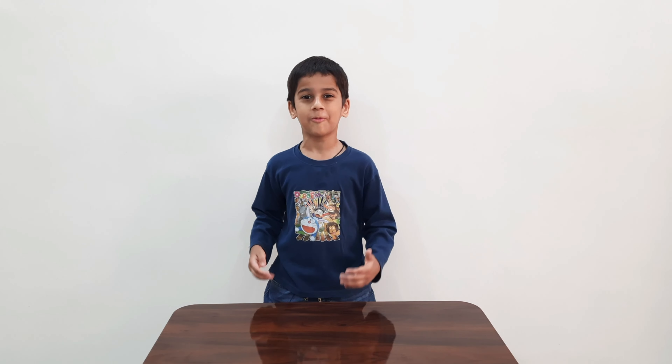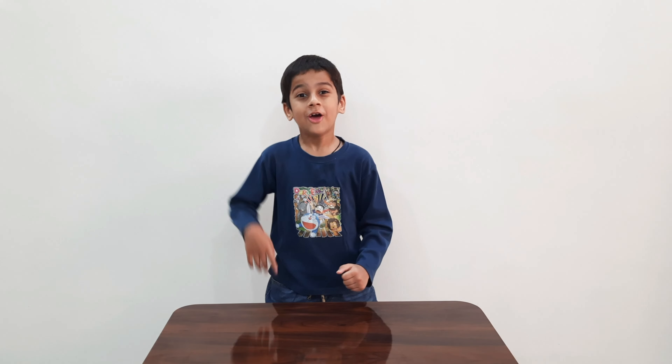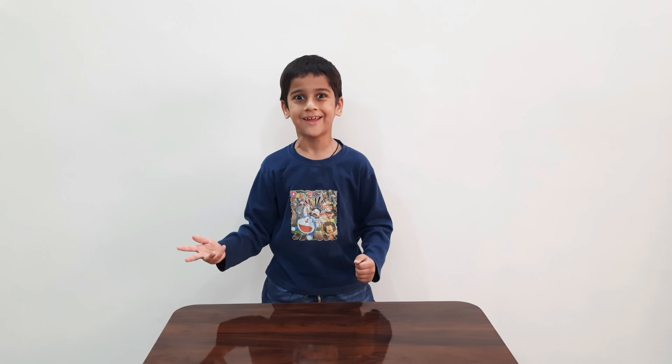Friends, today I am going to teach you a new color. Let's see how many colors are.